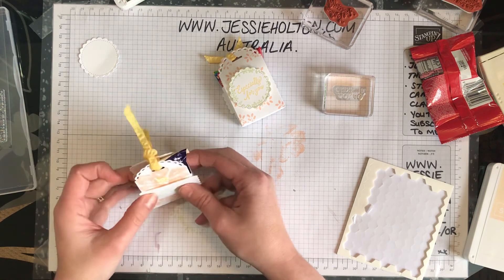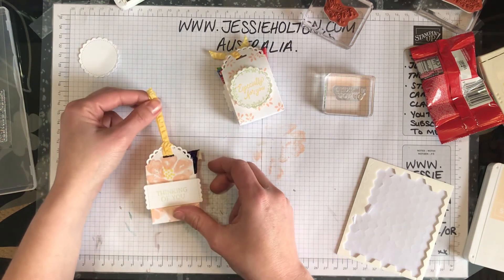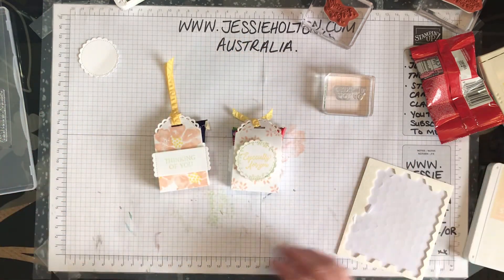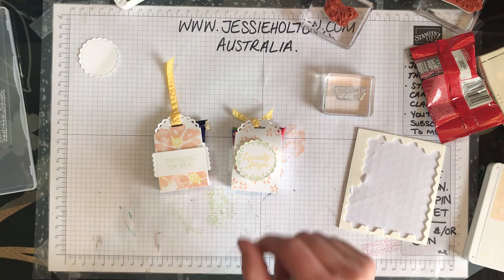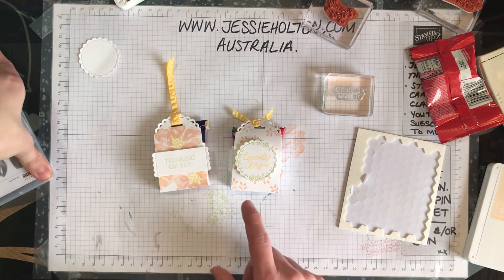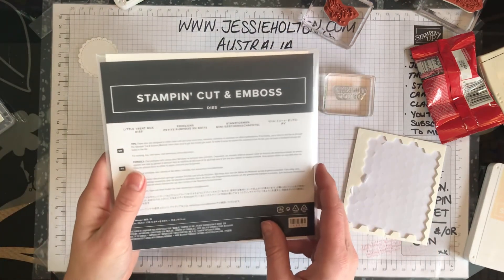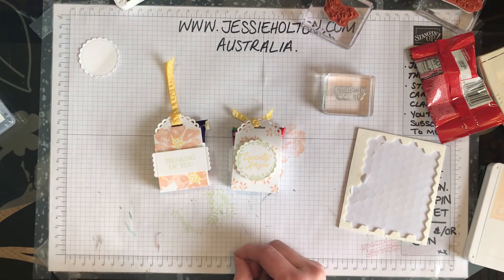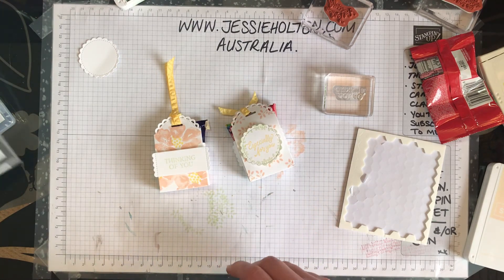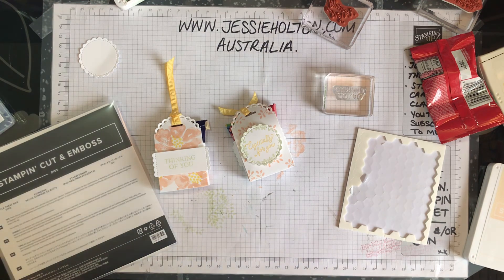So there you go — how adorable is that? I hope that you have enjoyed this quick, easy, and cute tutorial. I hope you have fun making up these adorable little treat box dies; they are just gorgeous. Let me know if you have any questions. This is Jessie Halton, your Stamping Up Demonstrator for Australia, signing off. Bye!